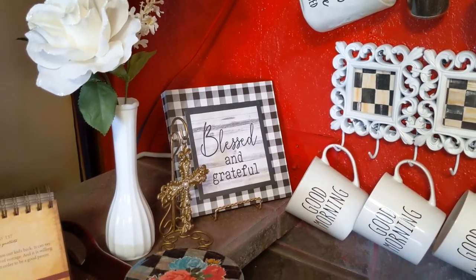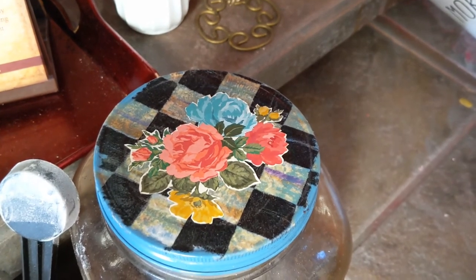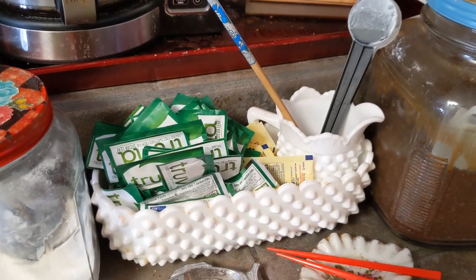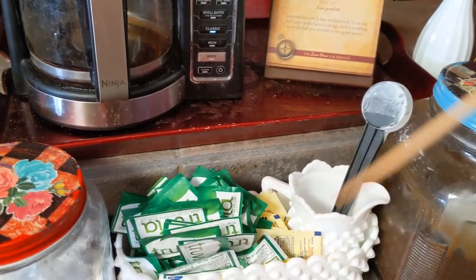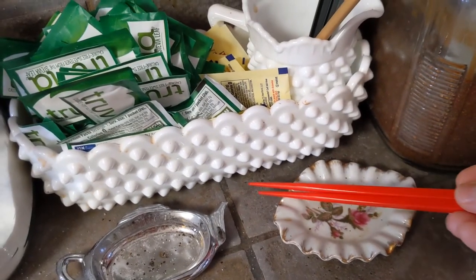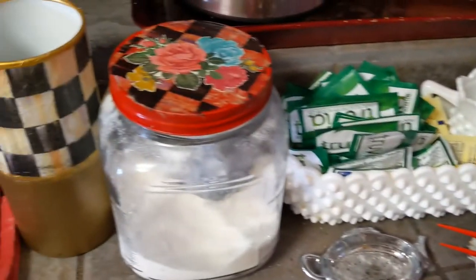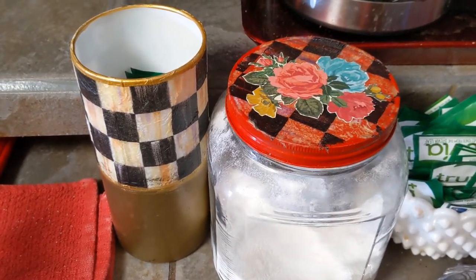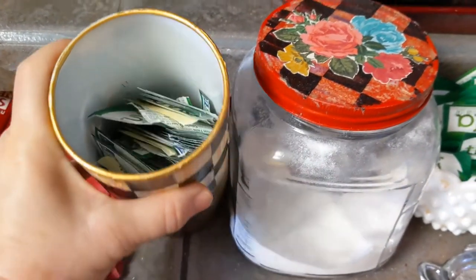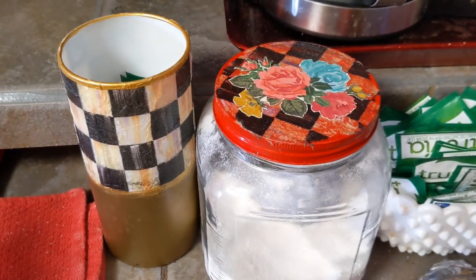And then that's a milk glass vase. Here is a craft project that I'm going to show you — I Mod Podged my milk glass for my Truvia and my little stir sticks. I use chopsticks to stir my coffee. And then I have these little chopsticks and this pretty little thing to hold my tea bags. These are also some Mod Podge decorated items. I use this so that my family didn't just throw their Truvia packages on the countertop, because they're not going to walk to the trash can at the end of the kitchen.